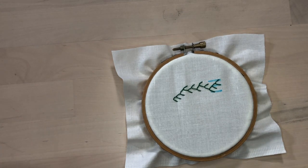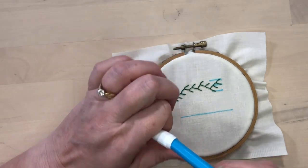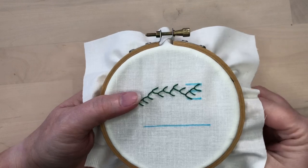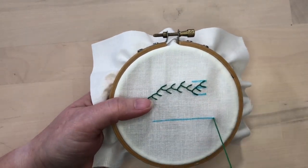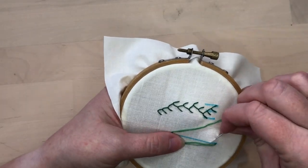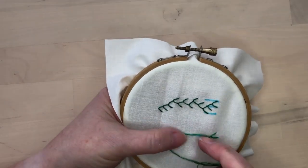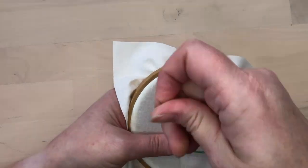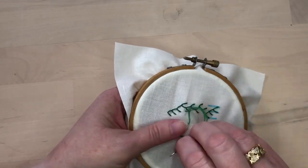Feather stitch can also be used to stitch branches off a straight center line. To keep the center line straight, it's sometimes helpful to mark that on your fabric. Bring your needle up with the thread on the center line, then take one stitch to one side catching the thread under the needle. Then take a stitch on the other side and continue down the center line, alternating stitches as you desire.